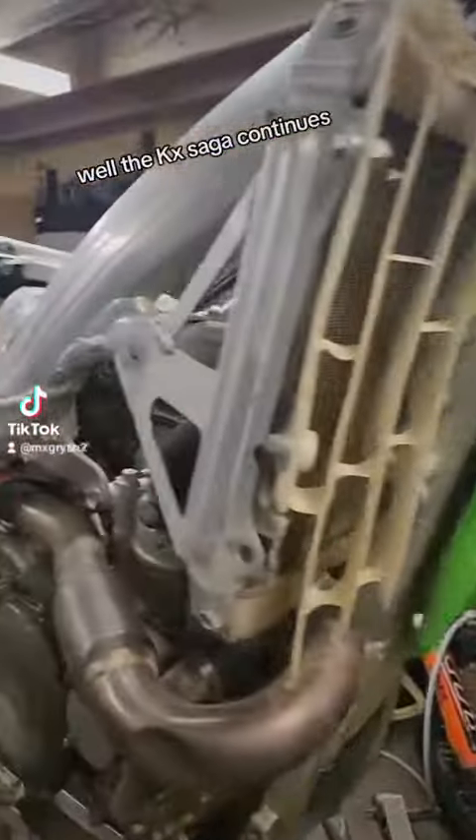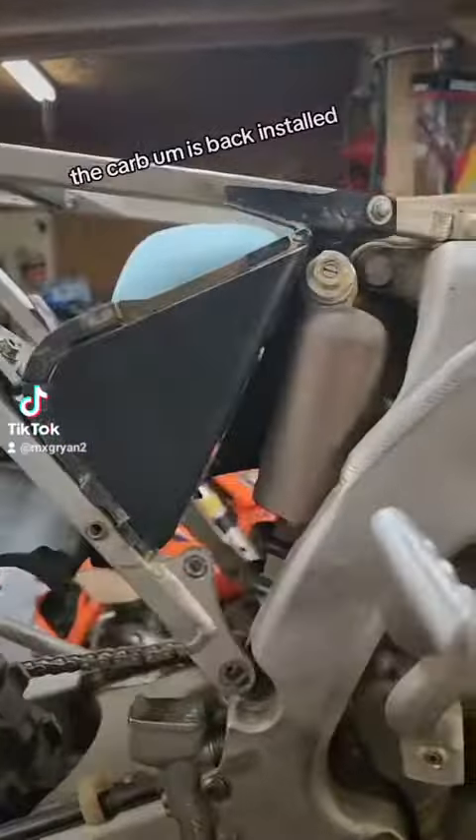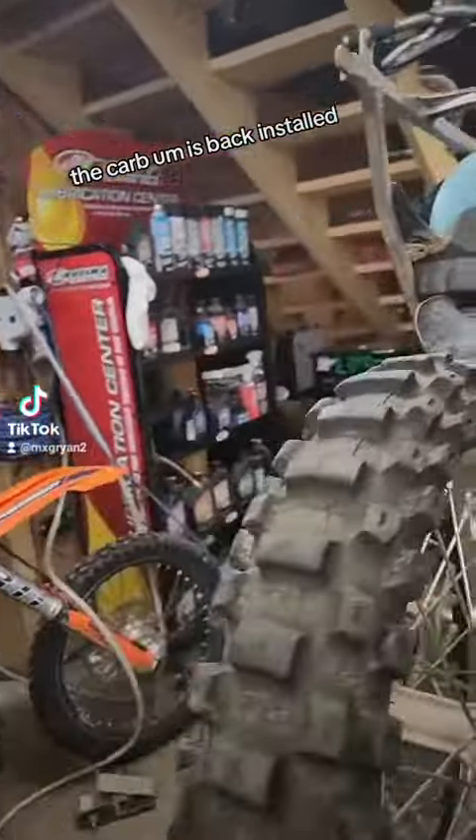Alright guys, the KX saga continues. The carb is back installed now.